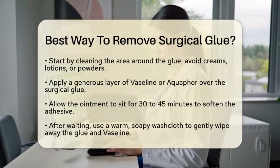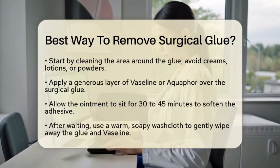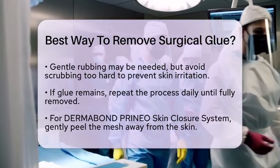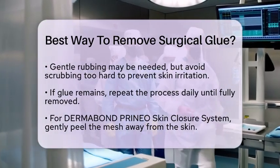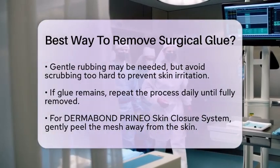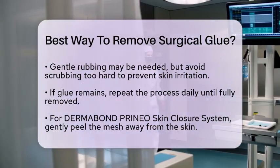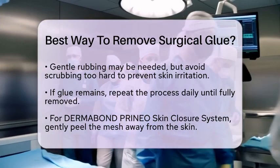Once the time is up, it's time to wash away the glue. Use a warm, soapy washcloth to gently wipe away the Vaseline and glue. You can do this in the shower for convenience. Some gentle rubbing might be necessary, but be careful not to scrub too hard to avoid irritating your skin. If you notice some glue still hanging around, don't worry — you can repeat this process daily until all the glue is gone.